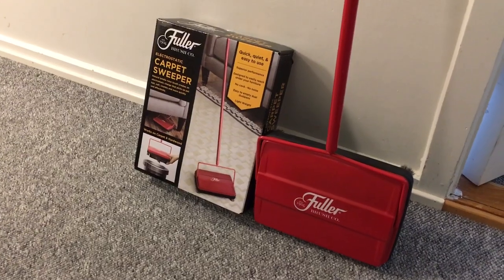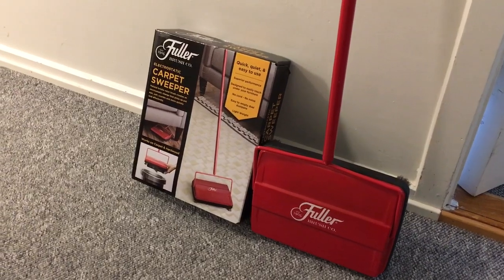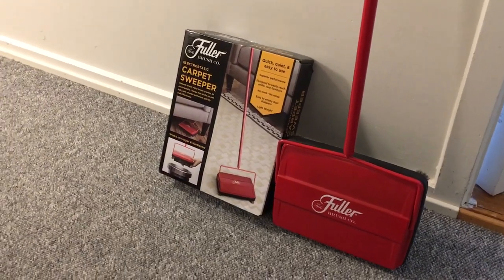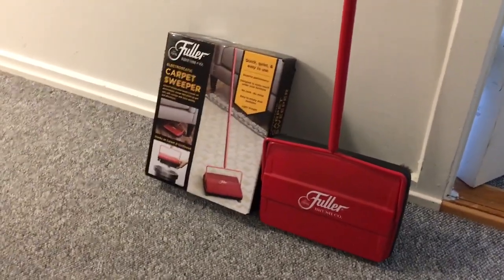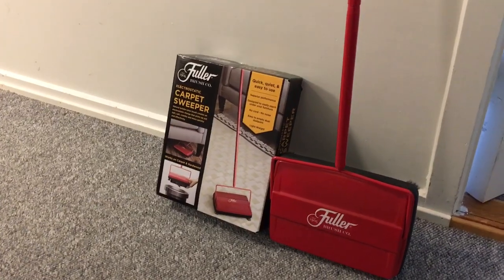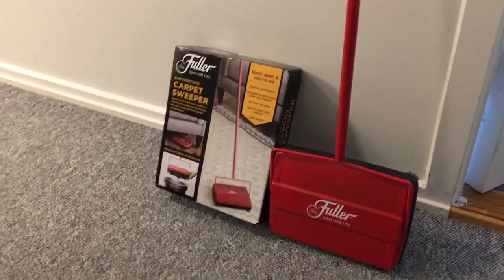Well, sweeping your floor works just fine on a normal floor, but sweeping a carpet is not really that effective. Having something purpose-built for that can help. This carpet sweeper by Fuller works really well in day-to-day use as well — if you don't want to drag out your big hoover, you can just take your Fuller sweeper and sweep the carpets.